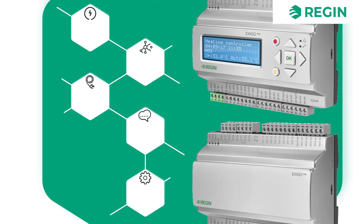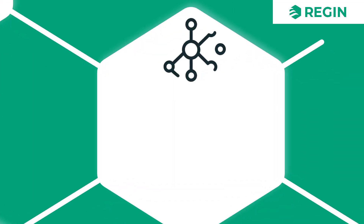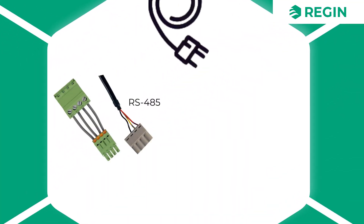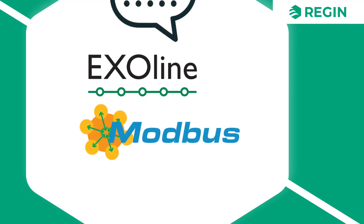The Exigo Ardo is a 24-volt controller, available with or without display. It can be used as a standalone controller or as part of a larger network. Communication is done over RS-485 or TCP-IP, with support for the protocols Exalign, Modbus, and Bacnet.